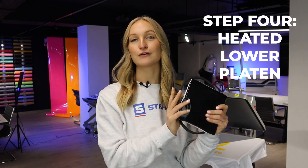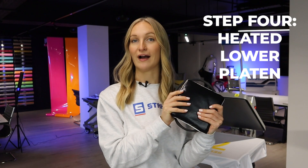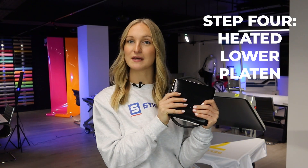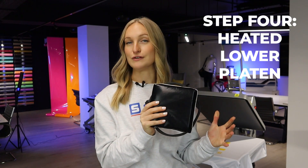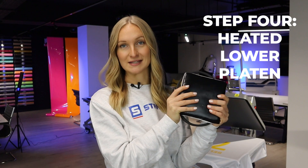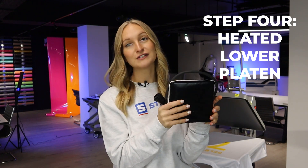The fourth and final step of the ARCH method is a heated lower platen. With Hotronix machines, they all have interchangeable lower platens, so you can swap out the main platen and put a smaller one on to fuse onto different garments and accessories. We also create what's called a Power Platen, which is what I'm holding here.